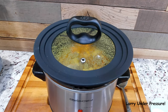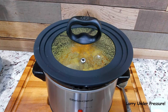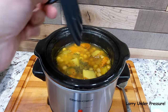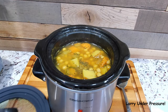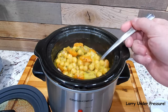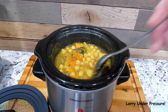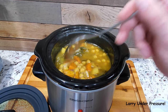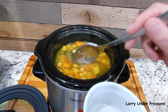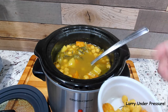This garbanzo bean soup has been cooking now in this little crock pot for about two hours and 45 minutes. So I thought we'd open it up and take a look and maybe give it a stir. It looks like it's cooked. It looks great — the color is good because of the spices we put in it. The potatoes are already getting soft. Let's dish some up in a little bowl, let it cool a little bit, and we'll give it a taste.